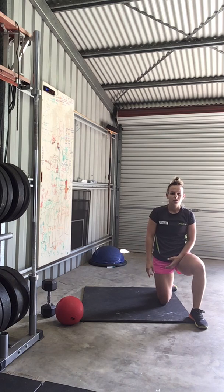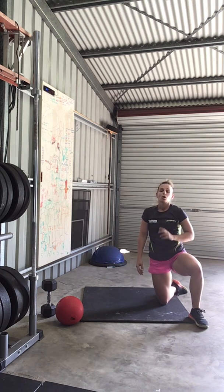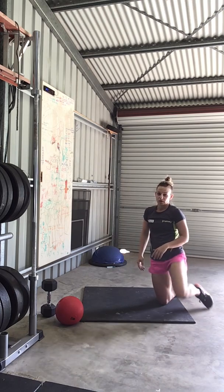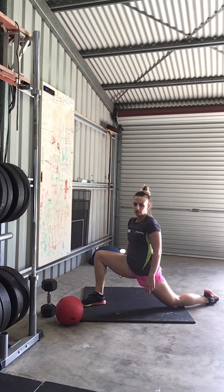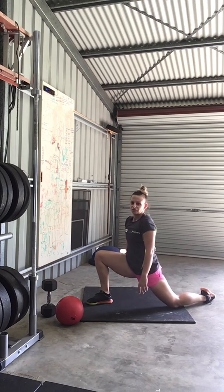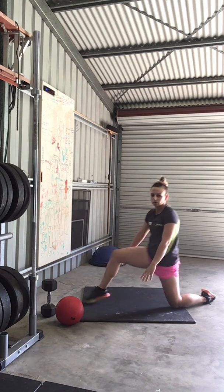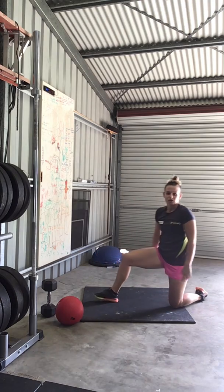Then we're going into 6 dynamic lunge to hamstring stretch on the left and the right — demo on the right for you. Into your lunge, and then we're going to go back into our hamstring. Try and pause each for 2 seconds: 1, 2. 1, 2. Like so.